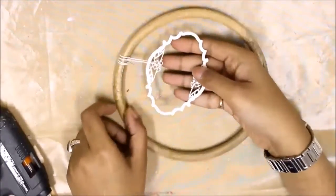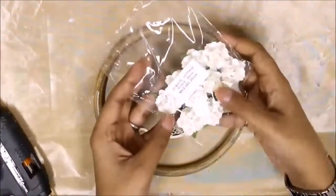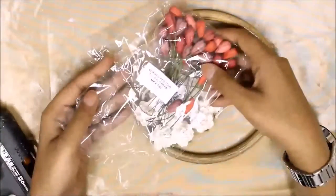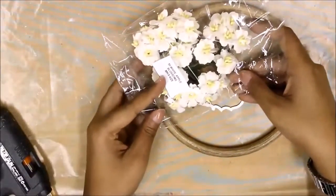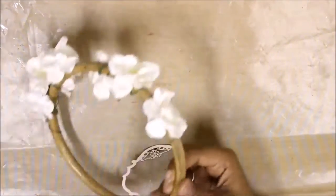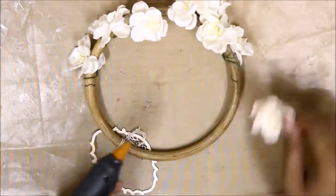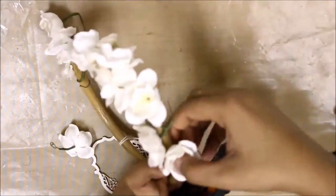For this project I grabbed a round frame from a dollar store and used a thread to hang the beautiful laser cut ornament from Wild Orchid Craft. I'll be using all the white flowers and some colorful tulips for my creation. I'm using a heat gun and adhering all the flowers onto my round frame randomly, just to cover the frame as much as possible with the flowers.